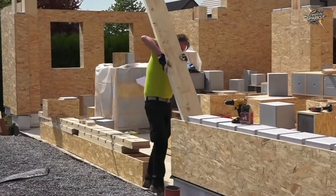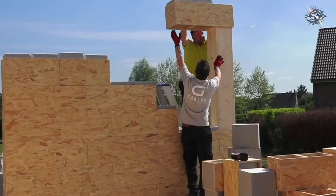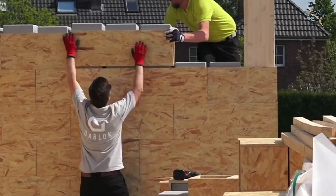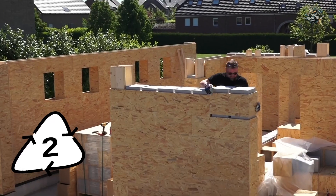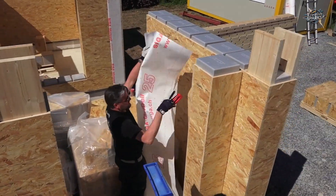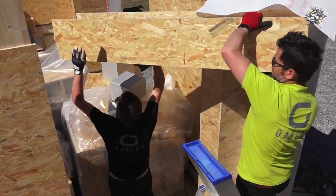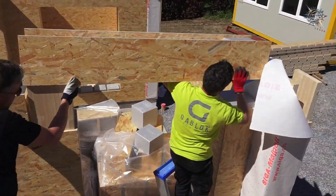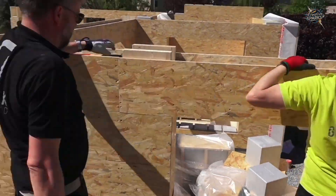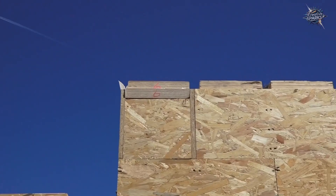This combination is similar to the composite panel principle: a rigid structure on the outside and insulation on the inside. This makes the structure both lightweight and insulated, reducing the need for thick walls like those used in traditional construction. The Gablock system works on the principle that the blocks must interlock — there's no need for additional adhesive.